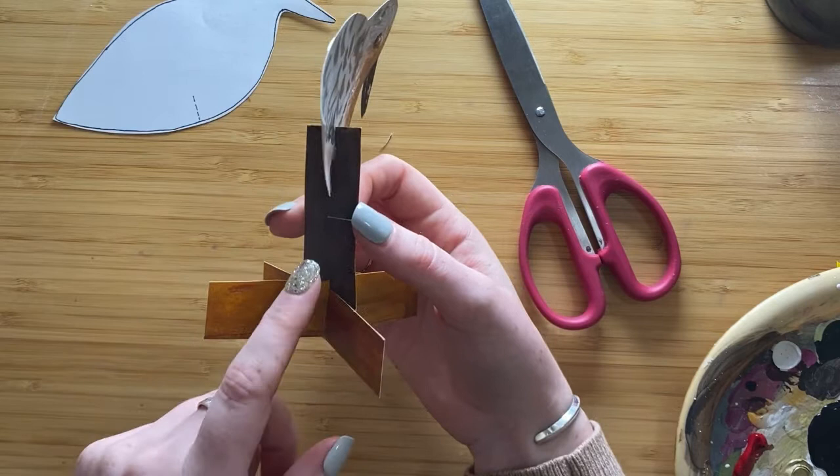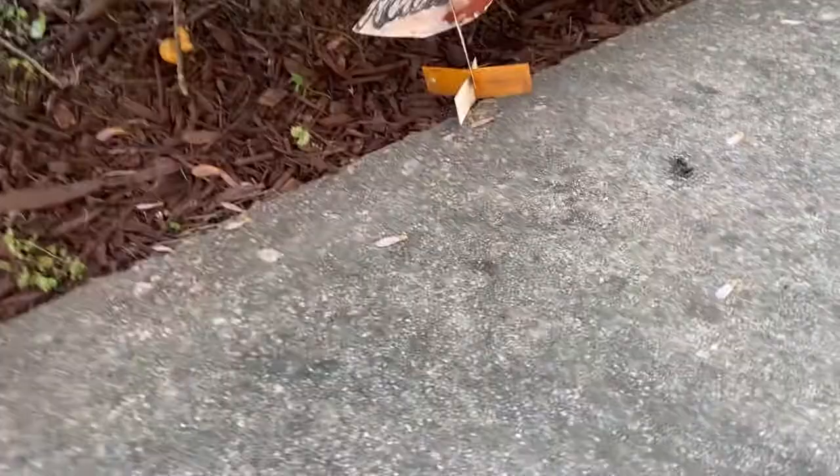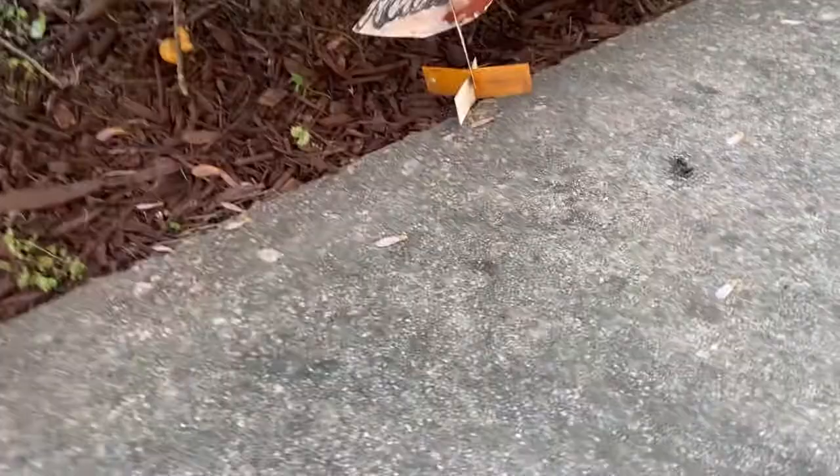This is a cool way to make really anything stand up — not just a flatty, but any drawing or character you make, you can make it stand up like this.